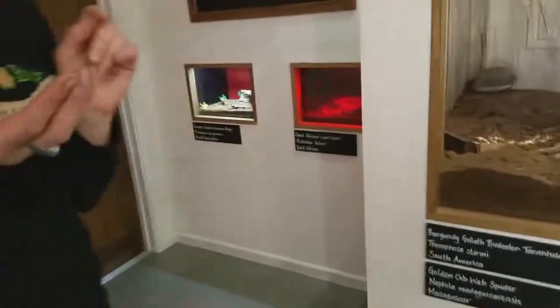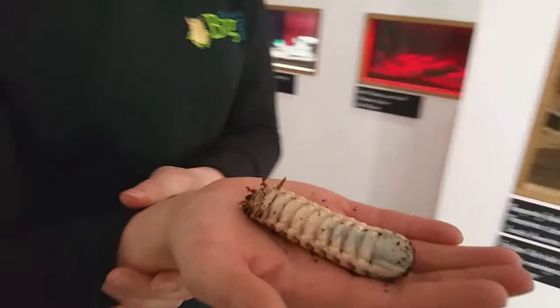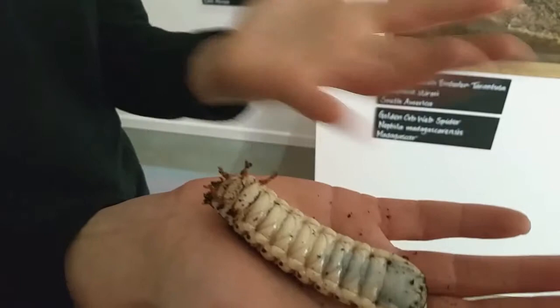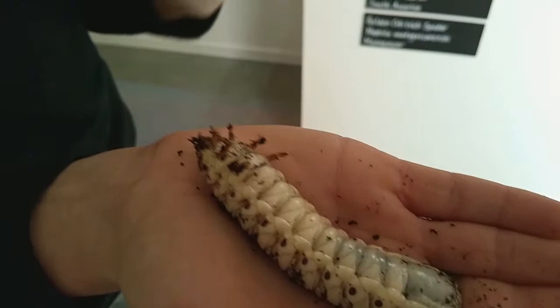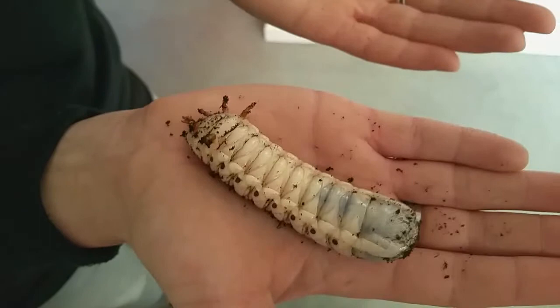Oh my god, this is what a baby beetle looks like! They're completely different — this is the joy of metamorphosis, of change. This is the caterpillar stage of a butterfly or moth equivalent — this is the grub of the beetle. It's a giant fruit beetle, but very similar to many beetle larvae.